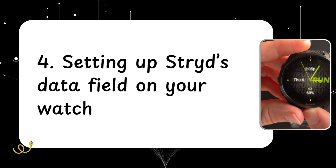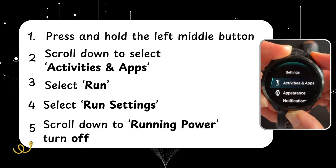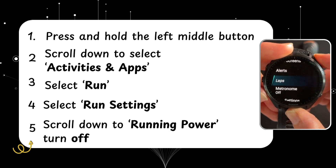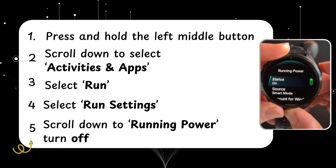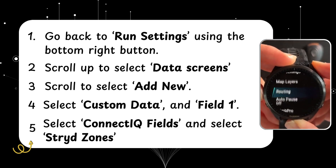Now we're going to configure the run settings on our watch. Hold up on the left-hand side in the middle, scroll down to activities and apps, select run, and go to run settings. Scroll down to running power and toggle that off, so we're not getting interference from Garmin running power — only getting Stride running power. Then go back.